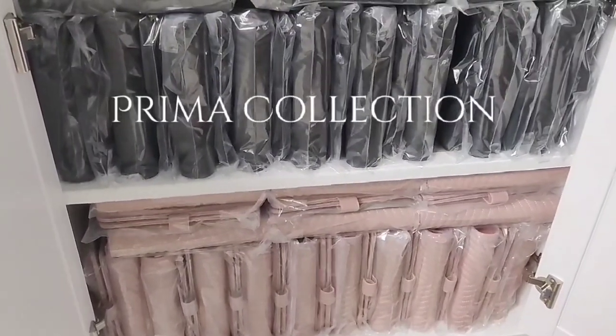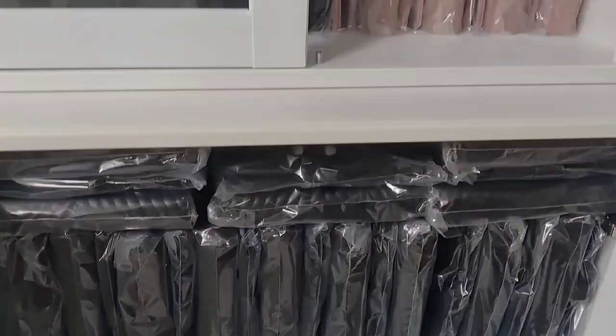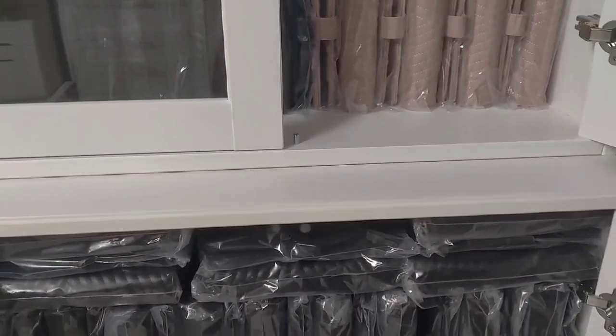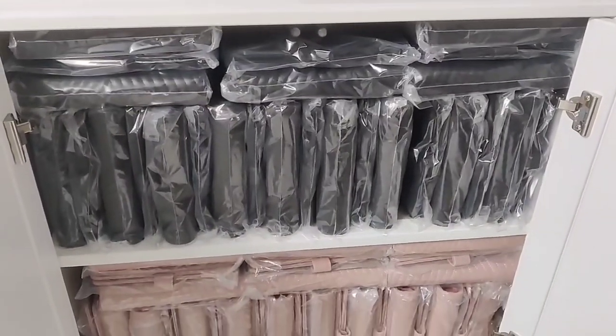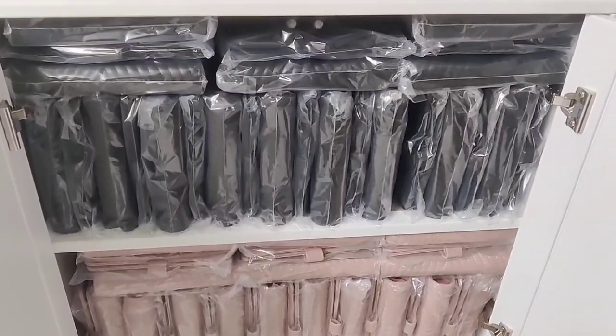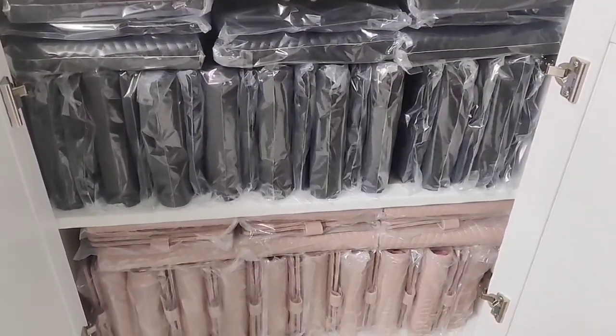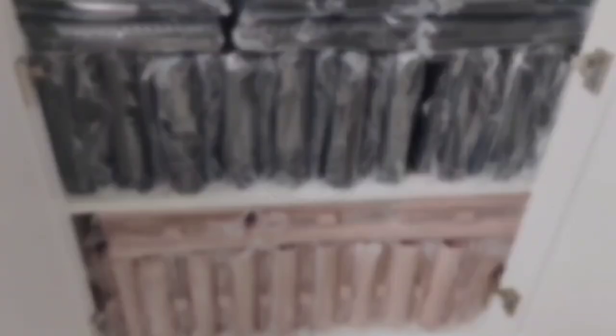Over here in this cabinet I have my A5 planners — my Prima collection — in two different colors: the Brush and the Onyx. I have a little overflow up here temporarily because I know those will sell quickly. It feels so good to have most of my inventory done. We literally counted everything. All I have to do is put the numbers on the website. Definitely a successful day.